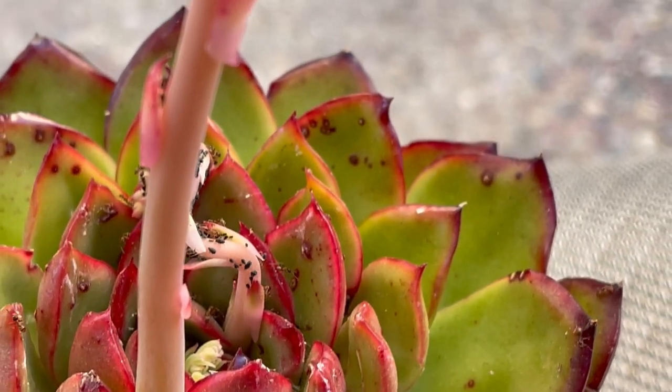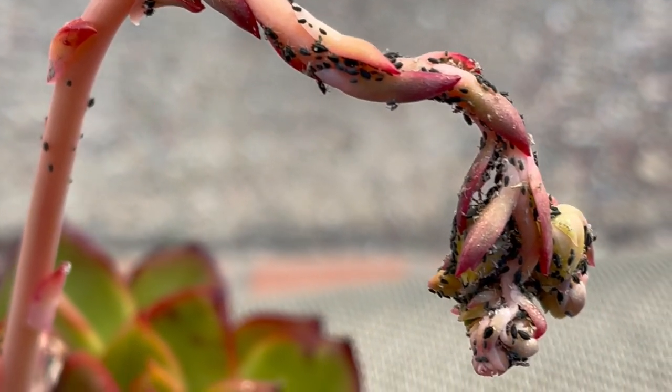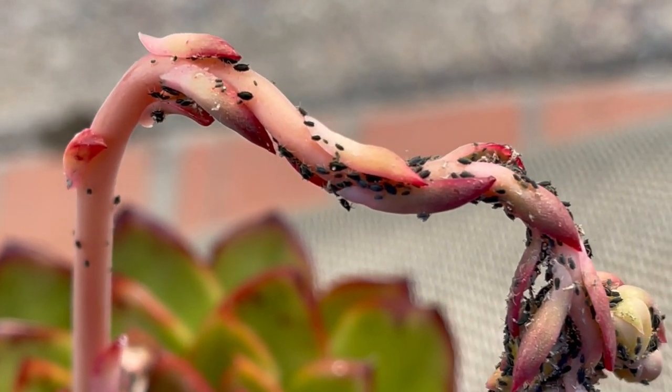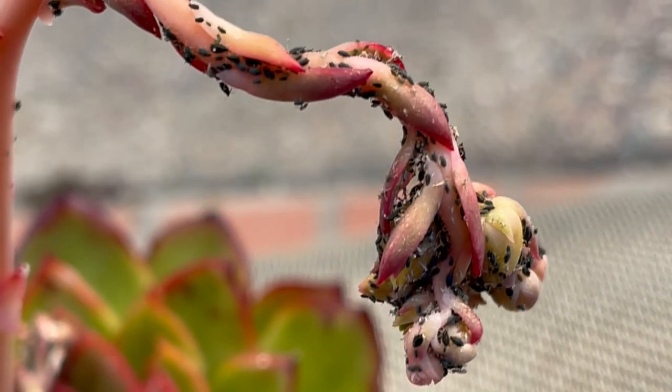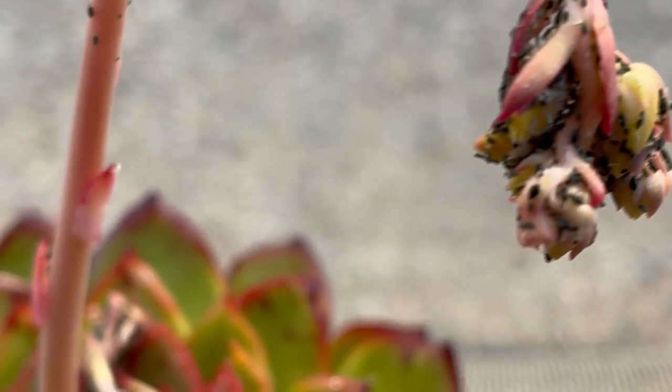The third reason to remove flower stalks is to keep pests away from the succulent. Flower stalks attract bugs like aphids and mealybugs. The flower stalks can be another breeding area for bugs and can spread to the whole plant and to other plants.